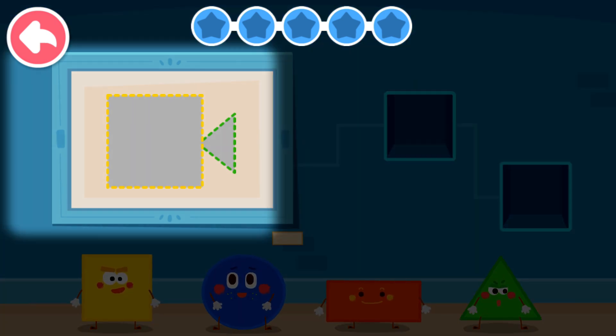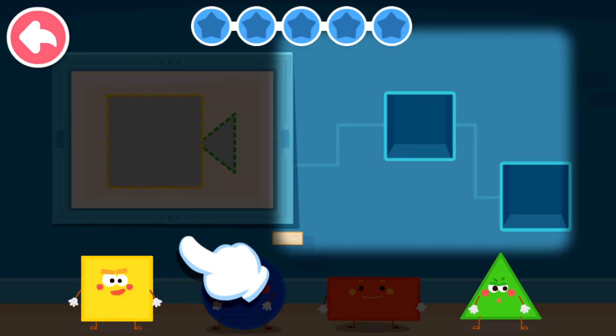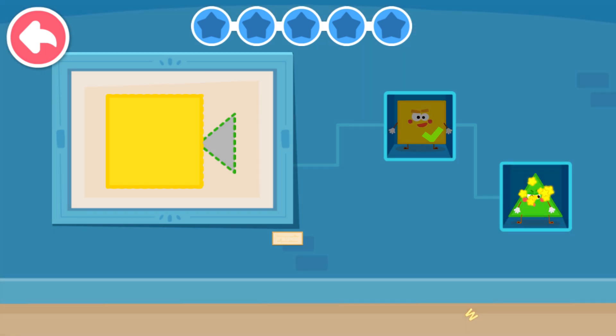What are the shapes that make up this pattern? Look, this fish is made up of one square and one triangle. So we have to select a square and a triangular elf. Square. Triangle.